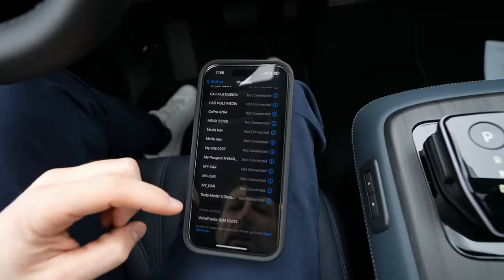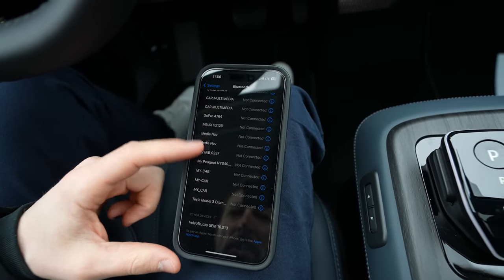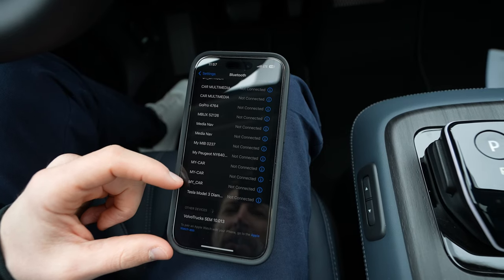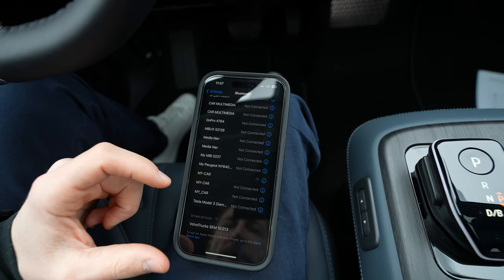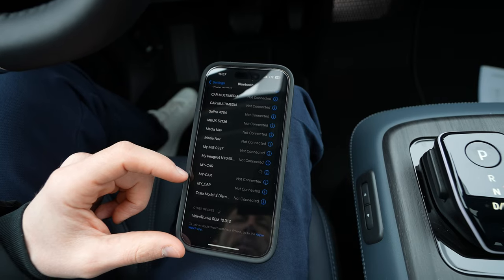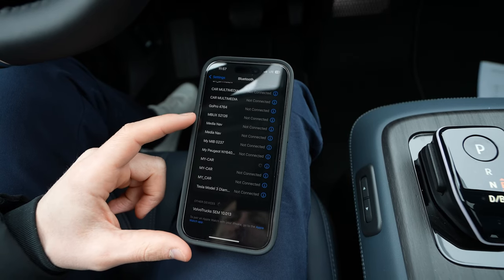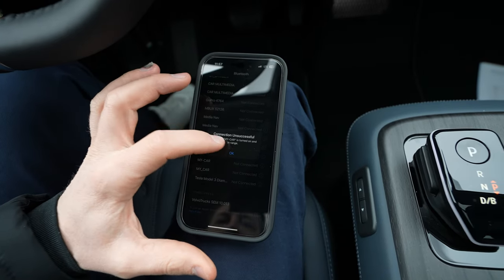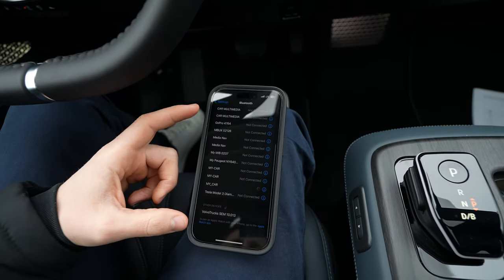Let it open and wait a second — it will try to connect. I did connect it before, so I have multiple 'My Car' entries listed. I'm not sure which one it is. Many cars use this name, and I've tried it also with other Nissans — the Qashqai and the X-Trail. It's probably the last one.